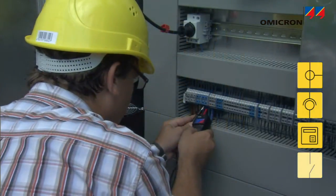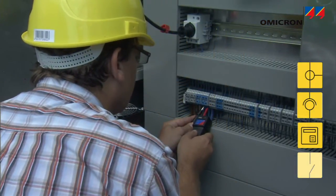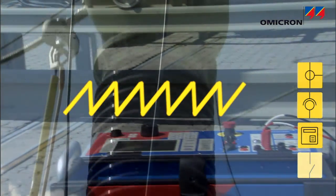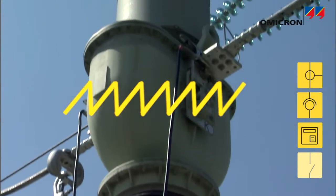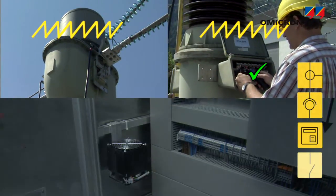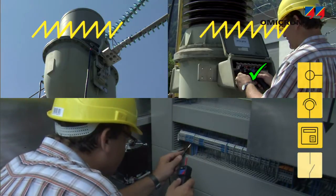For checking the signal polarity along the secondary wiring and its terminals, the CPC generates a sawtooth signal and injects it into an instrument transformer. Then, the handheld C-pole is used to verify the polarity at all connection points.